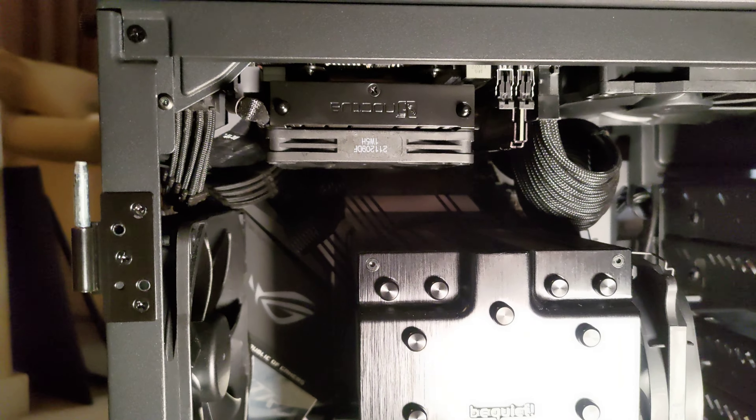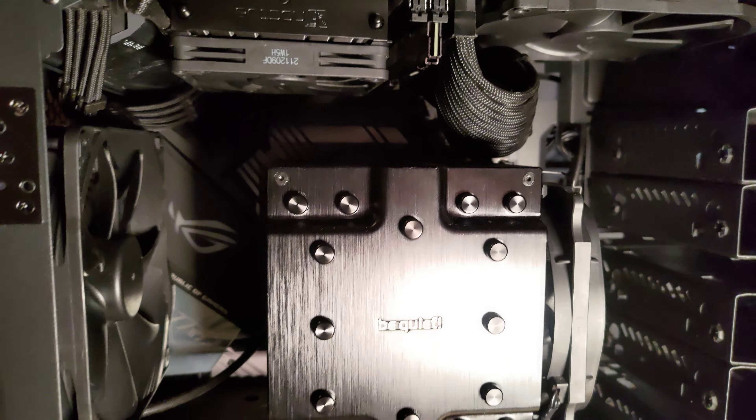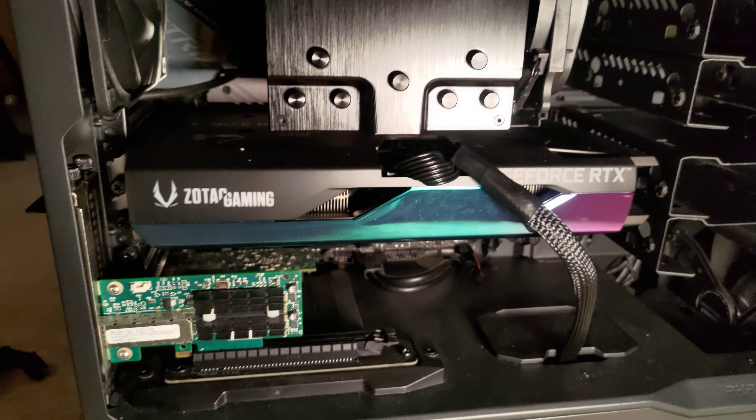It was a little more comfortable to work inside and move things in and out. It's looking pretty good.